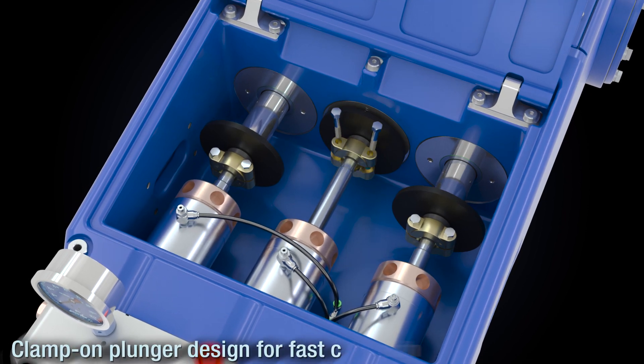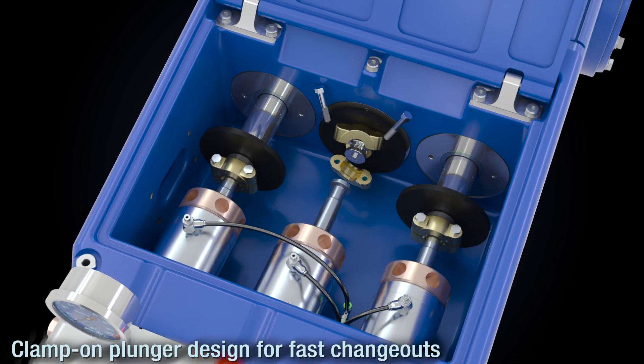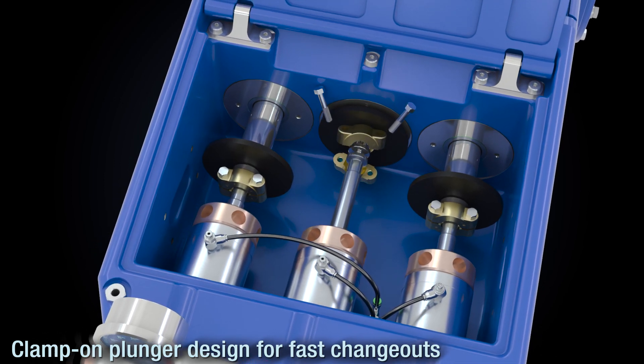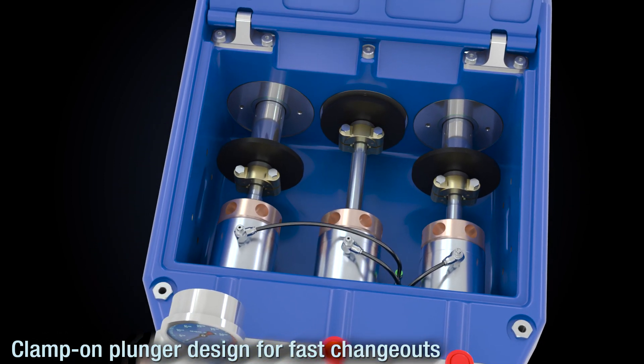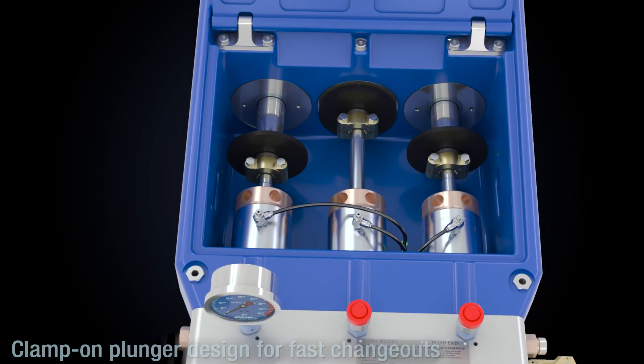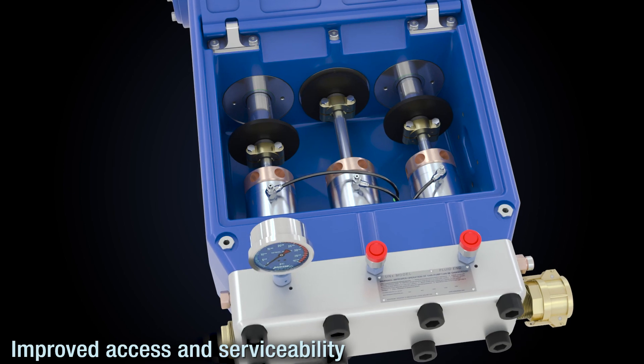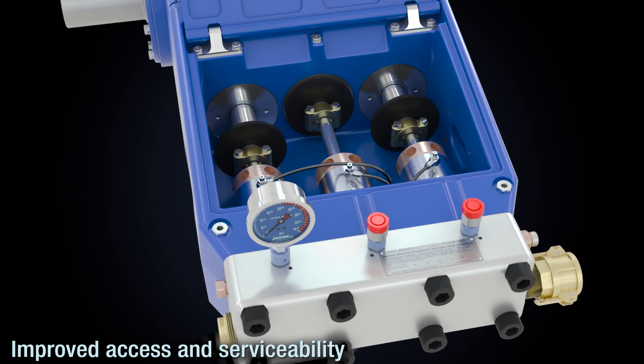The UNX fluid end plungers use a clamp-on style design for easy maintenance. Plunger packing sets are water lubricated and can be changed out in only 5 minutes. The simple design is easily serviceable, with fewer overall parts and no special tools required.